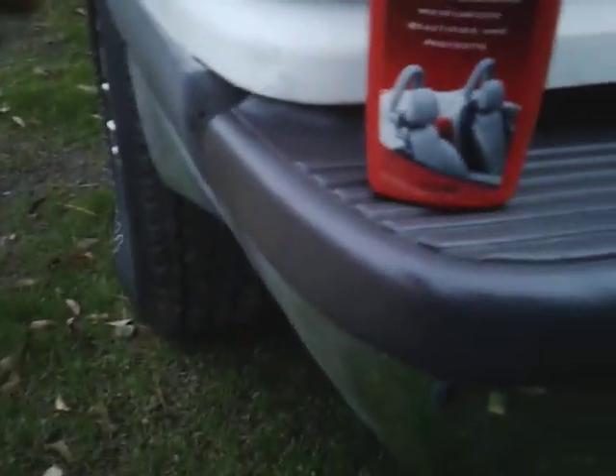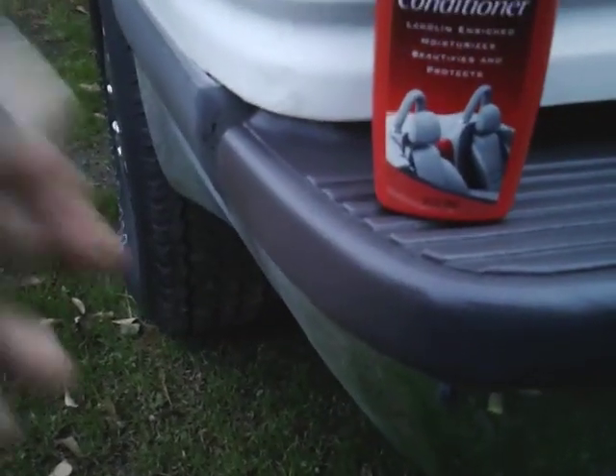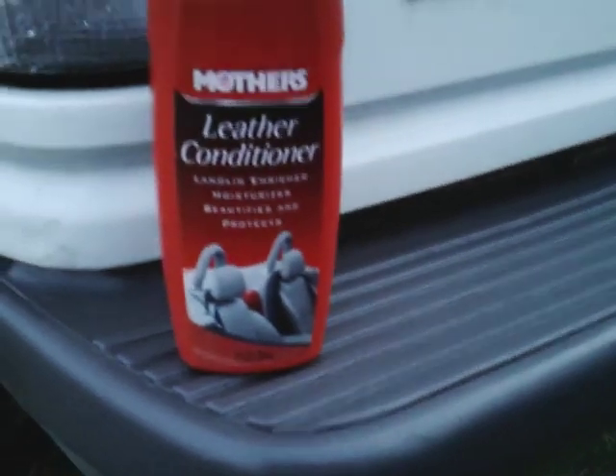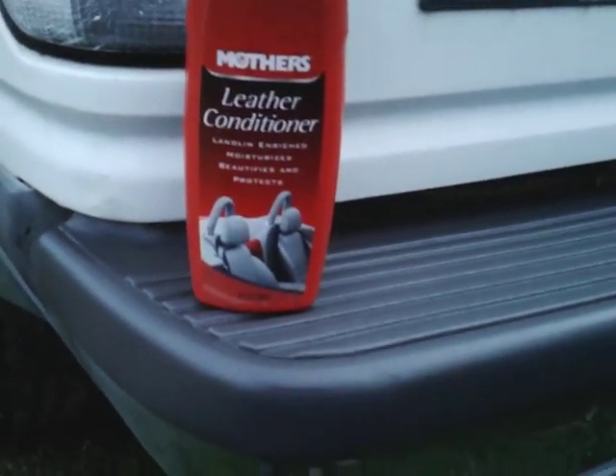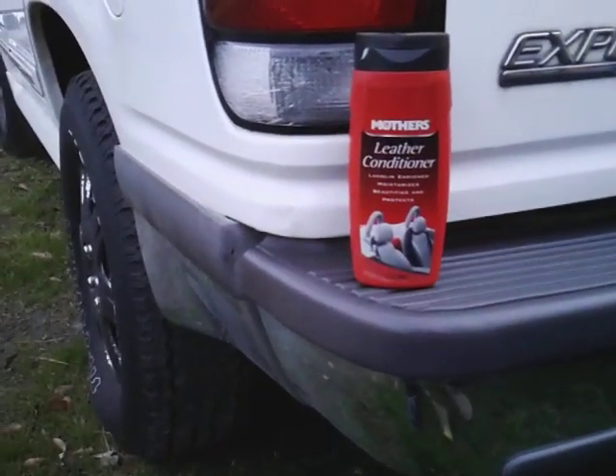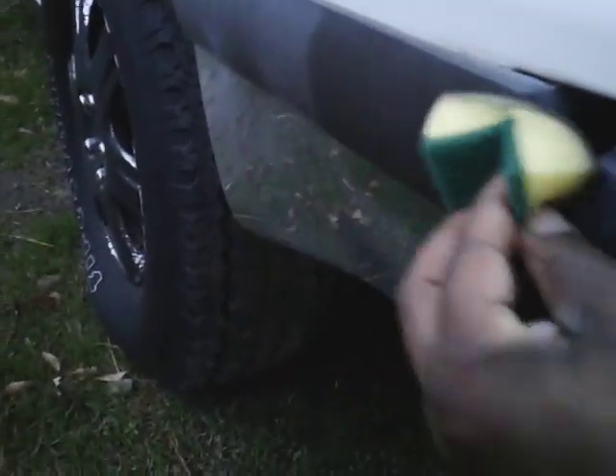Now y'all see it — you don't have to go get that trim dressing and pay $30 or $25 for it. No, you can go right in the house and get you some leather conditioner and dress your trim. And y'all can't tell me it doesn't work. Yes sir — it works! And I can come on around and hit this too — look at that. It works in seconds and you'll be able to see exactly where I stopped there.